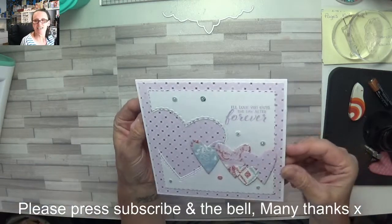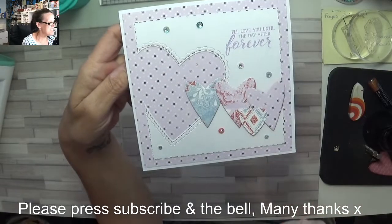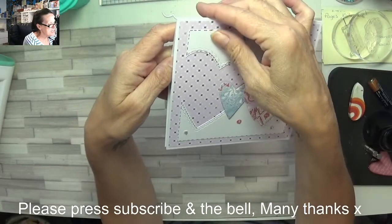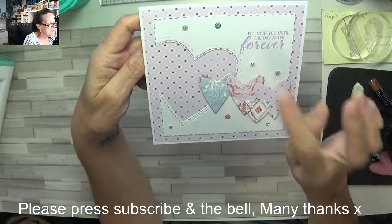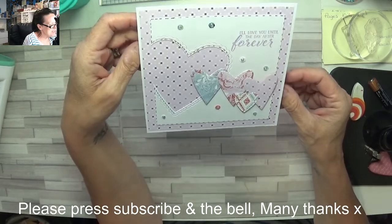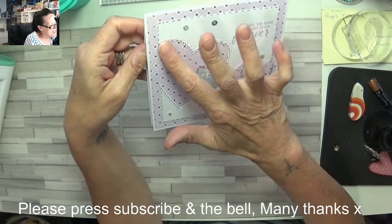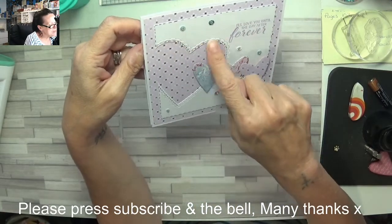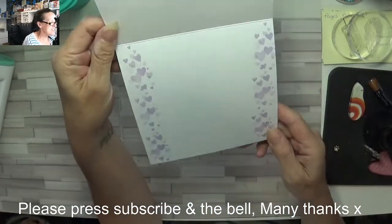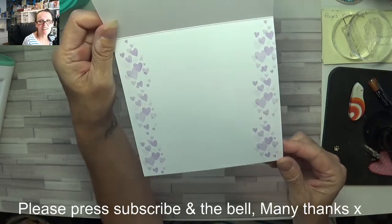So this is my take on this week's sketch. There was no sentiment on the one I put up in group but I put one on and I love that sentiment. It says I'll love you until the day after forever — in other words, I'm never gonna stop loving you. After I'd cut my heart out they also gave me a scalpel edge, and it's beautiful, and then on the inside I just did this flourish of love hearts going down the side just to decorate the inside.